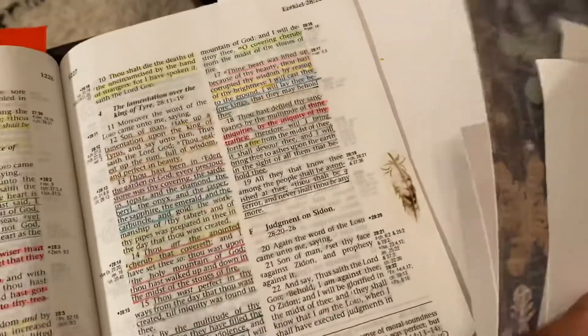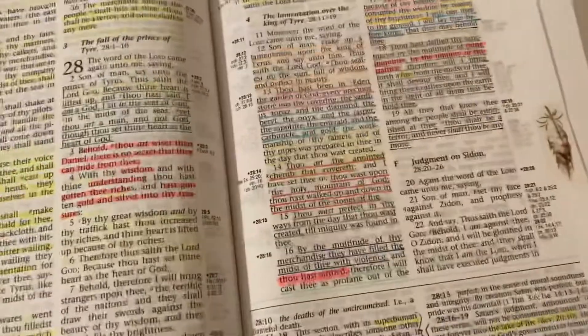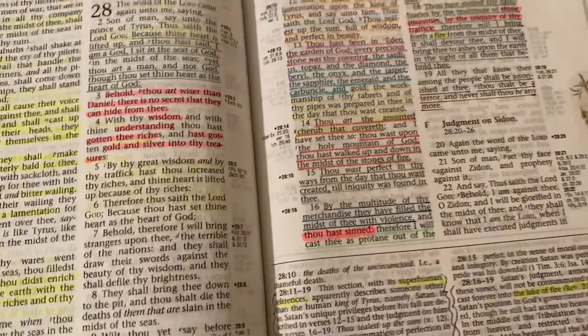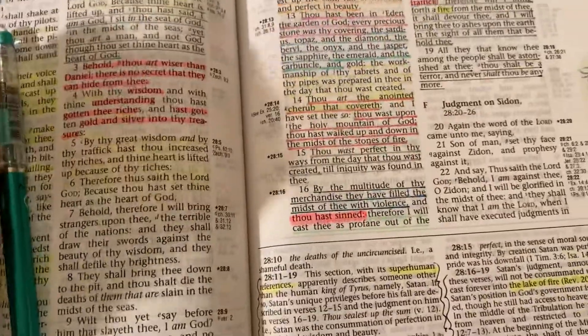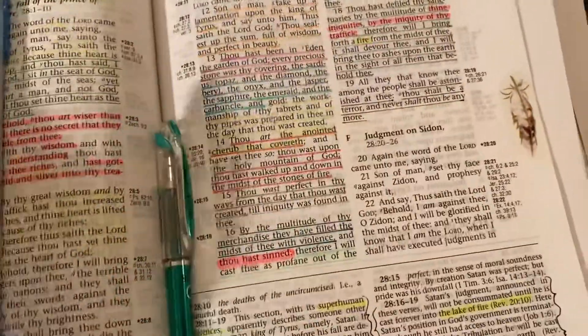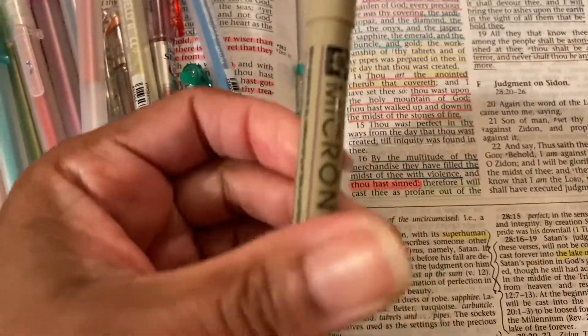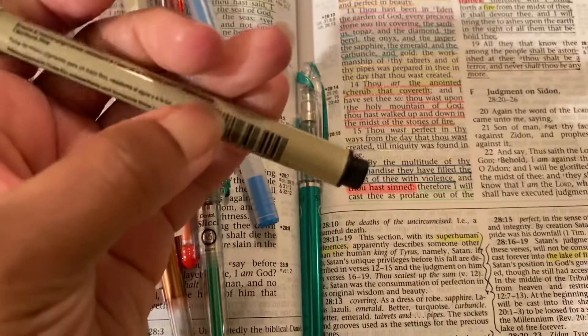Sometime soon I hope to get to my Bible collection and kind of share a little bit more. But that is the beginnings of just the pens. And I would be remiss if I did not mention the microns — of course I definitely use the microns. I like the smallest, smallest one — the 0.25.